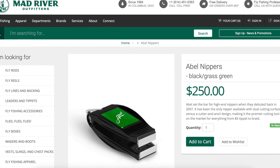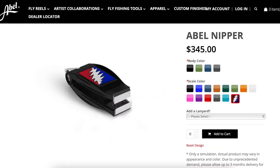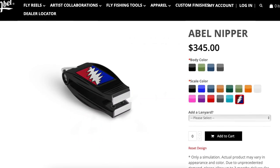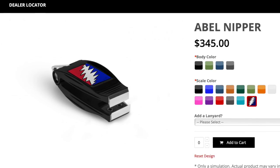Able is famous for their ridiculously overpriced premium nippers that cost $250. $250 — all they do is cut line, just like your fingernail clippers. What's next, $1,000 fly rods? Oh wait. $250 for nippers is ridiculous, of course. But I guess enough morons are buying them that Able stepped it up with these nippers with the Widespread Panic logo for $345. Insane.